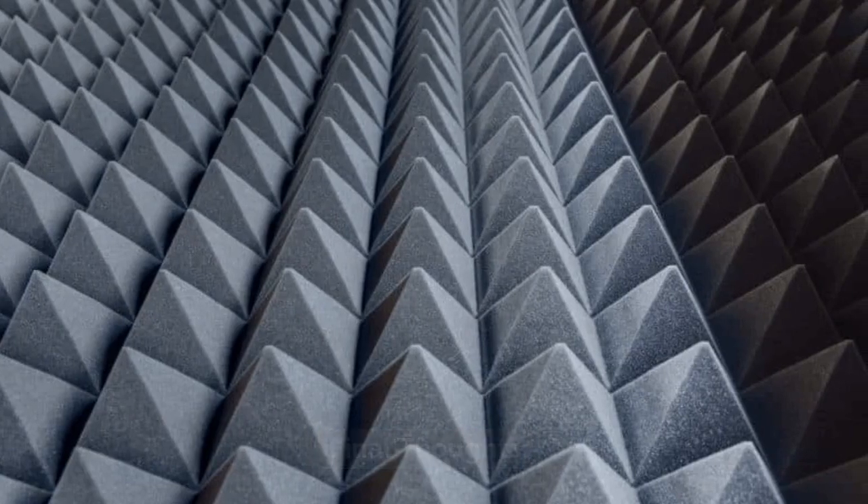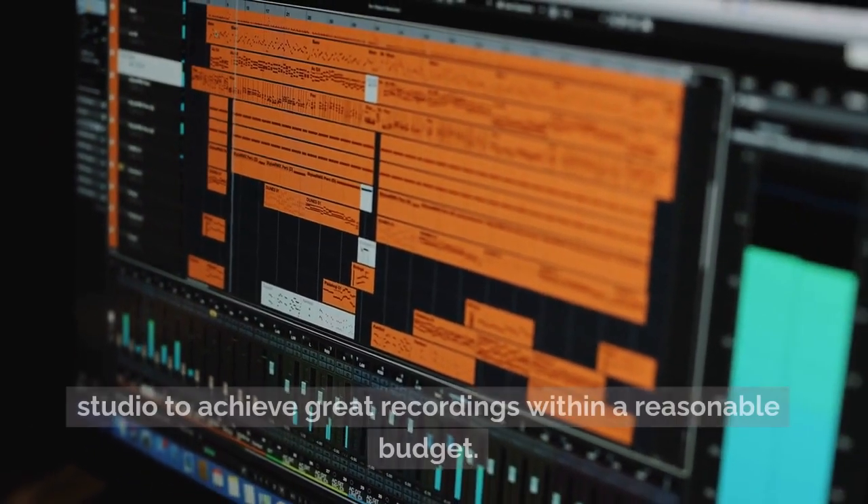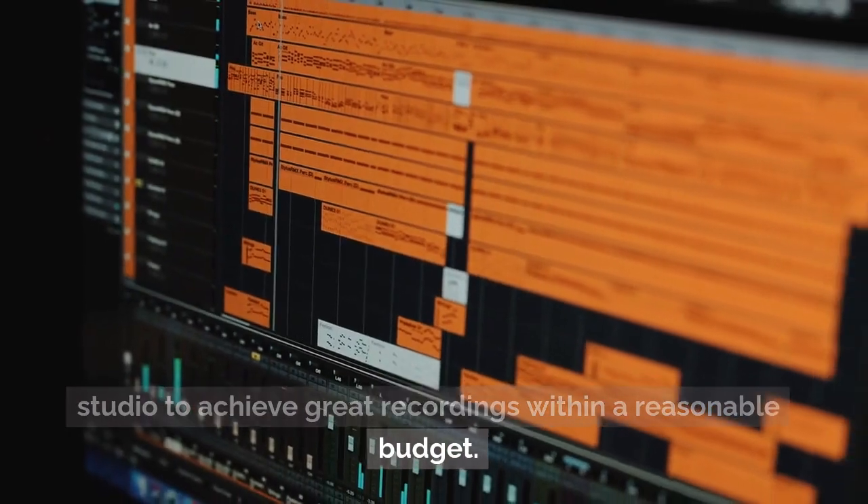Final thoughts: the goal with this guide was to highlight how you can save money and build a studio to achieve great recordings within a reasonable budget.